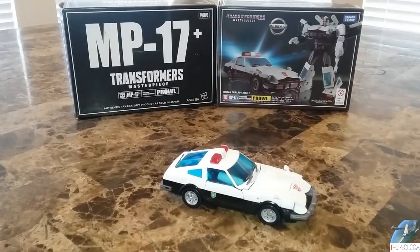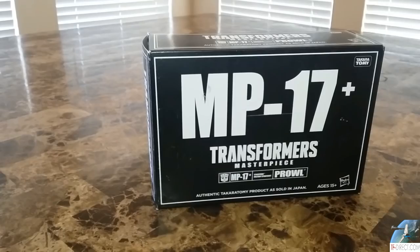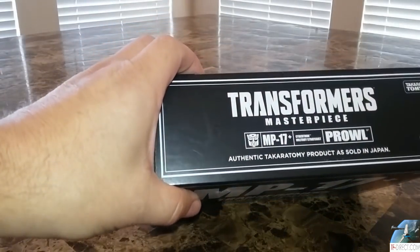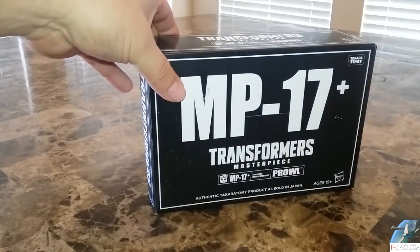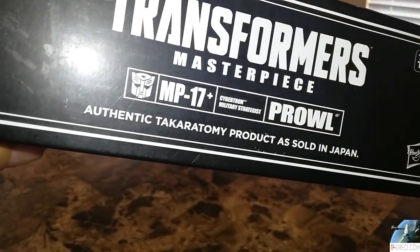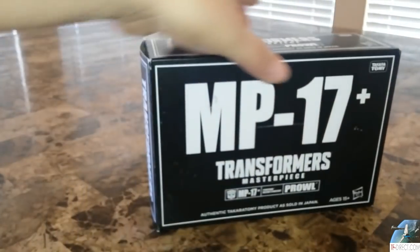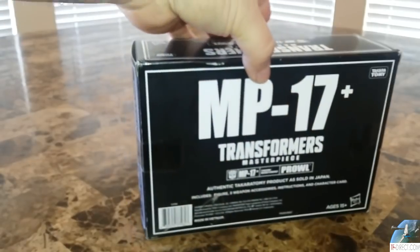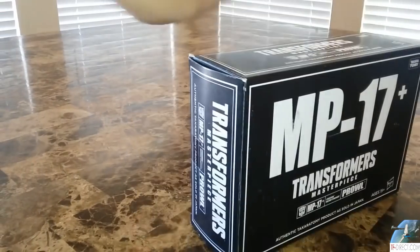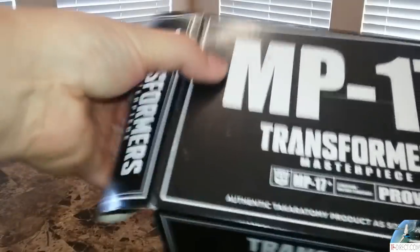Let's have a quick look at the box. Looking at this box, I thought, is this a KO or something? It looks really weird. It does go out of the way to say it's an authentic Takara Tomy product as sold in Japan. Turns out this is a US release, so it has an extra box, an extra sleeve.